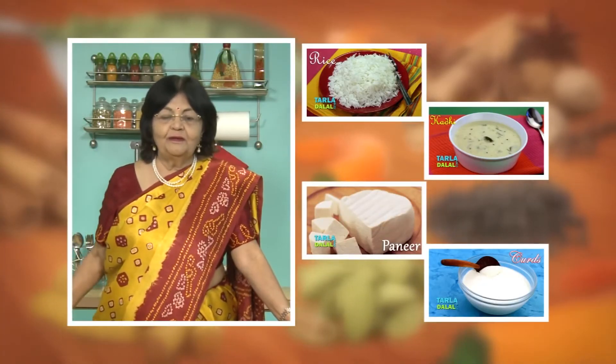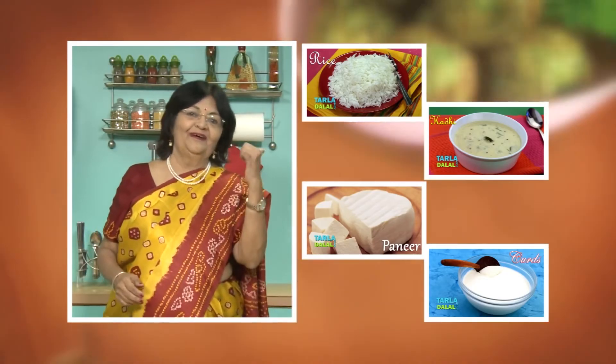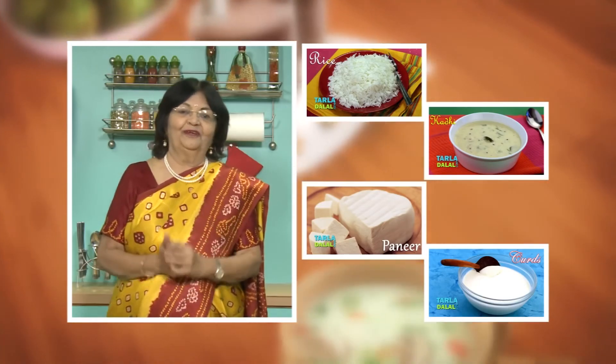If you enjoy our recipes, click like. To see more of my recipes, click here. Please share your comments — I would love to hear them, I am waiting for them.